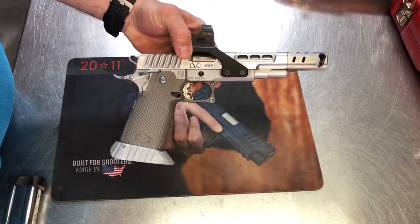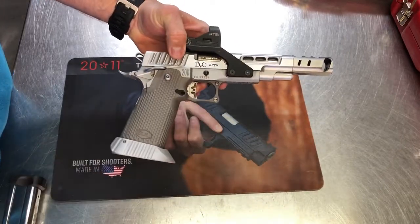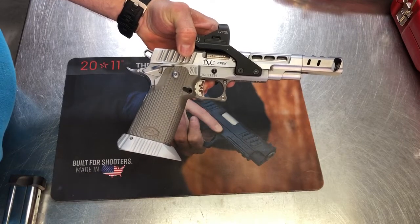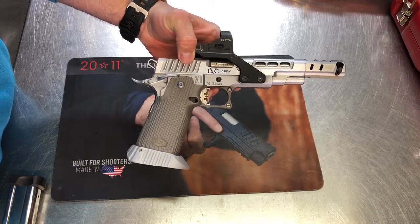I'm going to do a little bit of fitting in the back here, and that'll be about it. And I'm going to be shooting this gun. So there you have it — the Bull Steel Grip working on an STI frame.